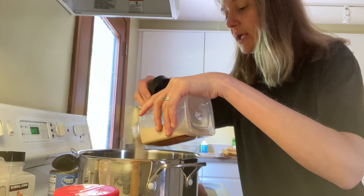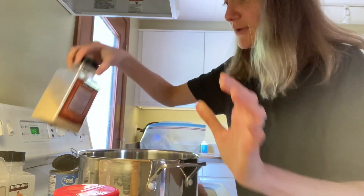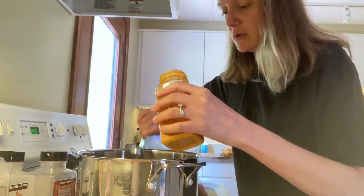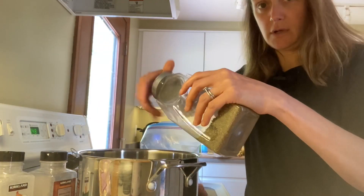The only things I actually measure for this recipe are the spices because they make the taste what it is — one teaspoon of turmeric and one teaspoon of dried thyme.